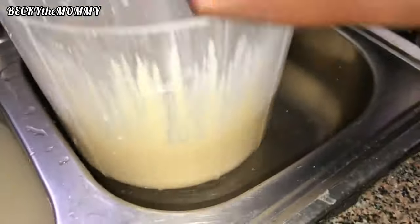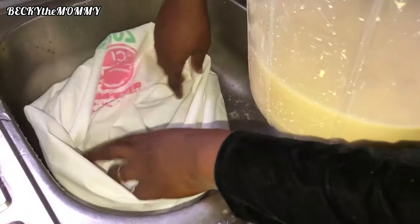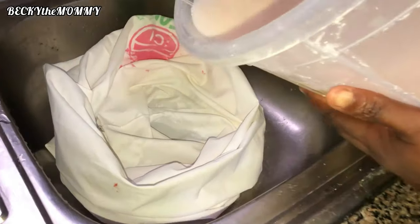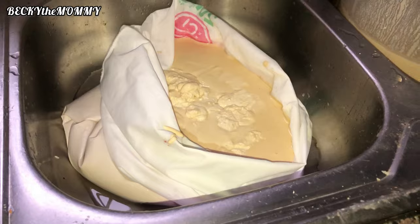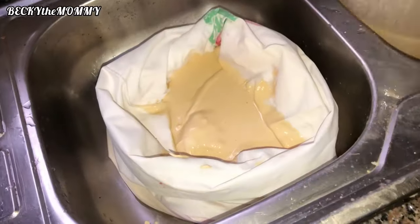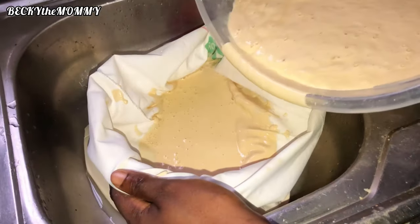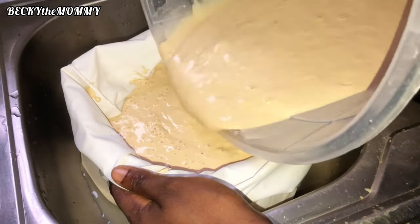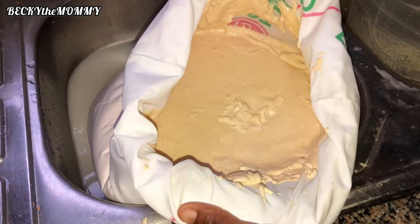This is the next morning and here I am pouring out the water from the bucket since the pap had already settled down. I did this to both the first and second bucket. The next thing I did was transfer the pap to the bag. The reason for doing this is to turn the pap solid. As you can see, there is still a bit of water mixed in the pap, so you'll see water dripping out as I do this.